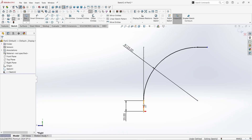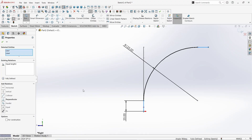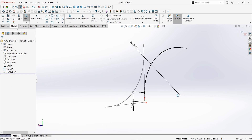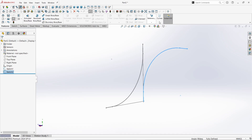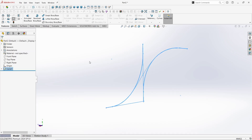Select this line, hold CTRL or SHIFT button and select this line. Make them equal. Click OK. Rotate a little bit to see its original shape. Click here to finish the sketch. Now go to Features. Click on Curves. Take the Project Curve command. Sketch 2 is already selected — just select Sketch 1. Make sure the option is Sketch on Sketch. Click OK.